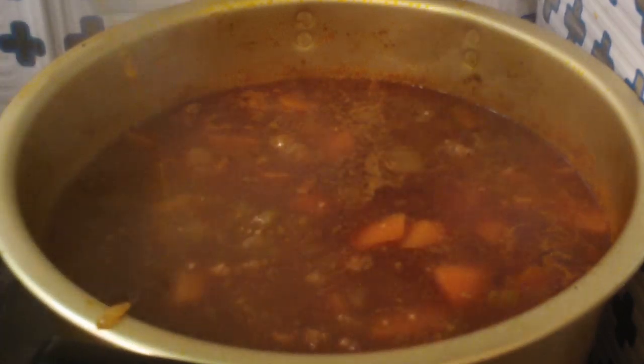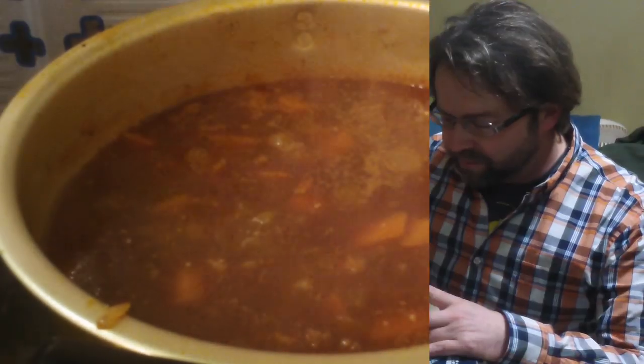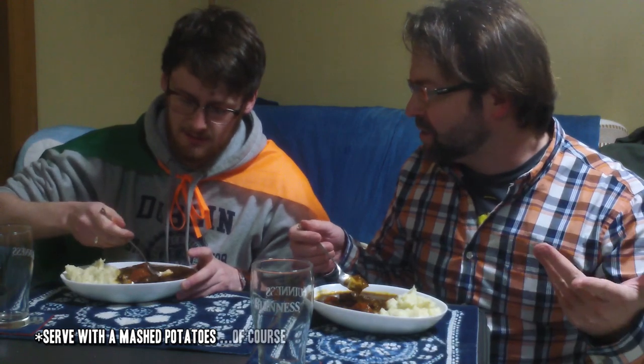The only thing left is to call up your Irish friend and invite him over. Let me know — do Irish people actually eat this kind of stew? Well, like I told you earlier, neither my dad's side nor my mom's side ever made this, so I only ever had it in restaurants. That's really nice.